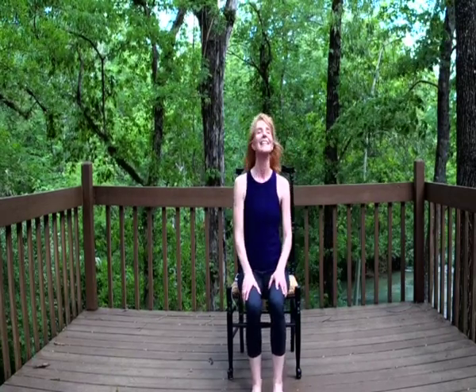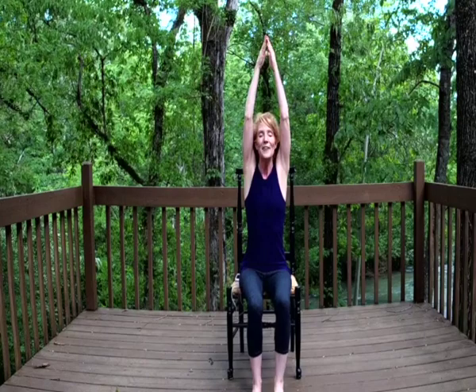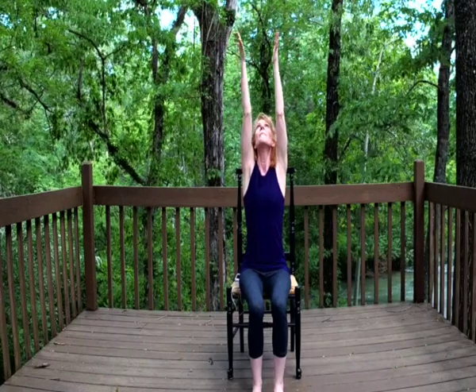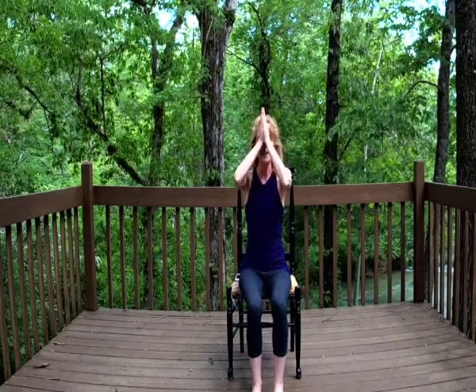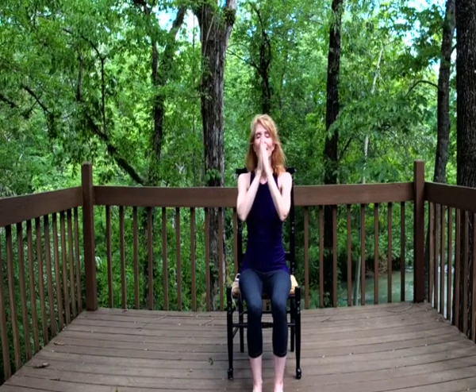Sitting up nice and tall, fingertips come down, they come all the way up, they come and kiss overhead, bringing them down to our side. And then one more time — nice deep inhale, they come all the way up, palms touch overhead. We'll bring them down to our third eye, our forehead, down to our lips, and down to our heart. Thank you for taking this time out of your day for yourself. I love you, Mama.